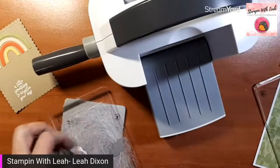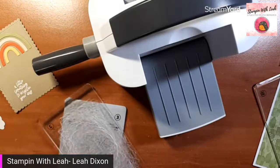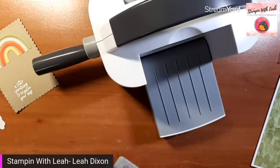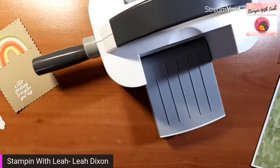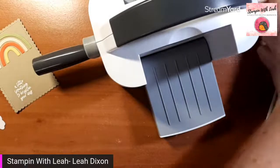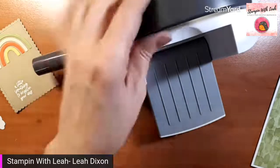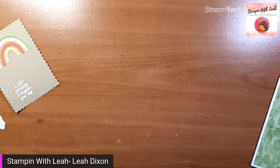I'm kind of on a mission — I've been creating cards like crazy to use up bits. It's been like my mission: don't cut into anything new, just use your scraps. And I've been having so much fun with it, really enjoying it. It's very satisfying to finish off a package of something. I used to be a total paper hoarder and not use any of my DSP ever because it was too pretty to use. And now it's like an accomplishment to finish a pack and use every scrap.